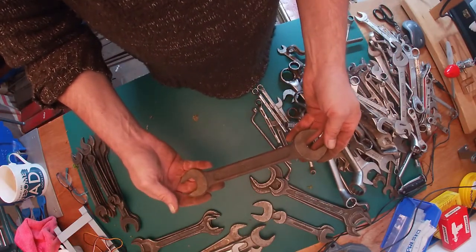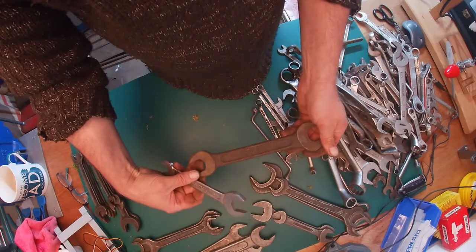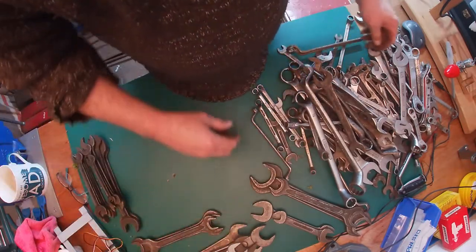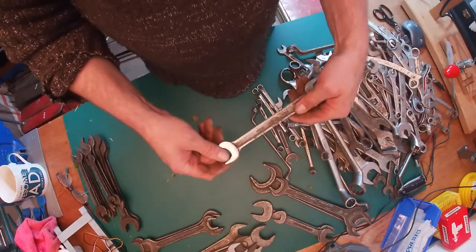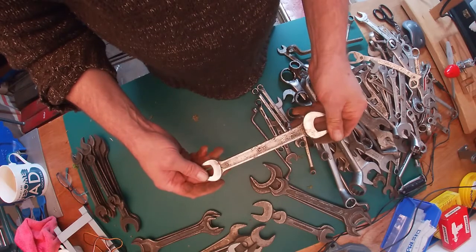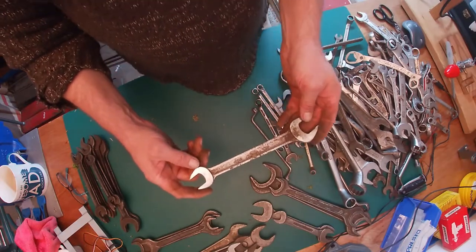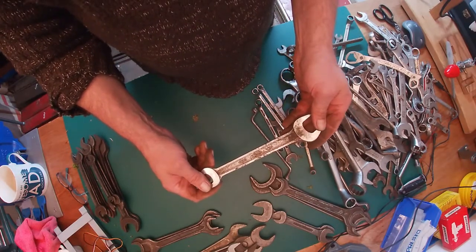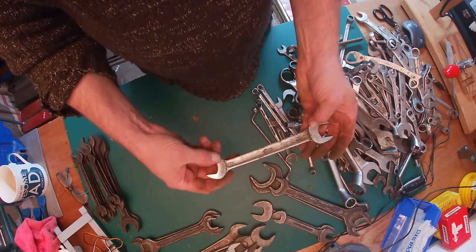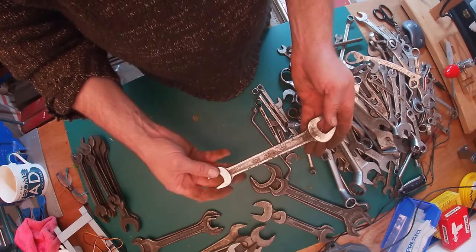This is a King Dick — same pattern. I'm going to be very surprised if that's chrome under there; I think that's just going to be a black painted finish. But it's another one for the King Dick spanner pile. I do kind of like these old British names. There's another Super Slim, but this has gone the other way — all the Super Slims are black and this is a Super Slim but chrome vanadium. Another AF size. A nice linished finish on the jaw ends rather than polished.